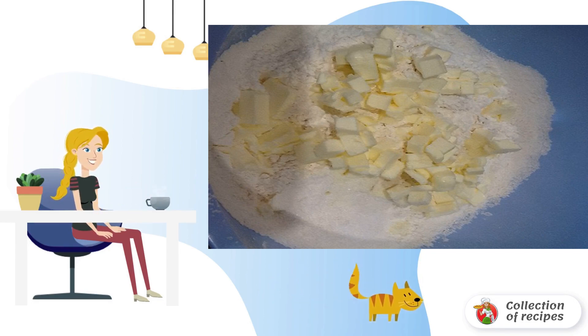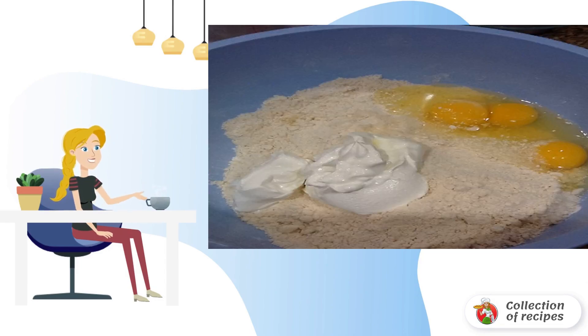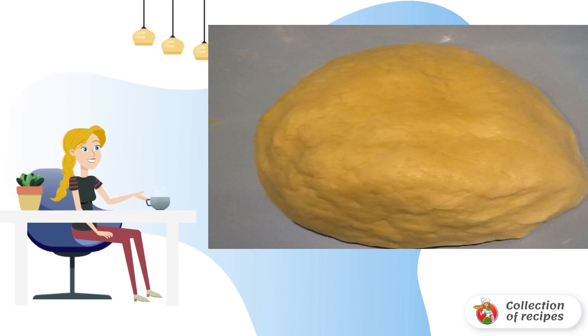Grind the flour and butter into a homogeneous crumb — from the warmth of the hands the butter will melt and dissolve in the flour. The result should be such a mass. Add a pinch of salt, sour cream, and beat in the eggs. Continue kneading the dough with your hands until you get a soft, elastic dough.